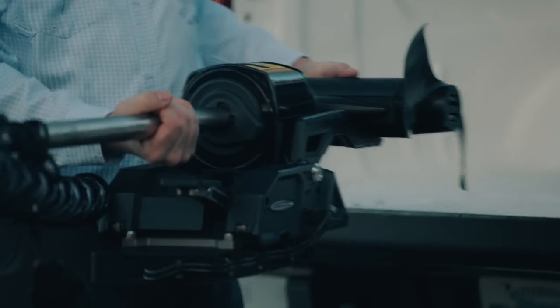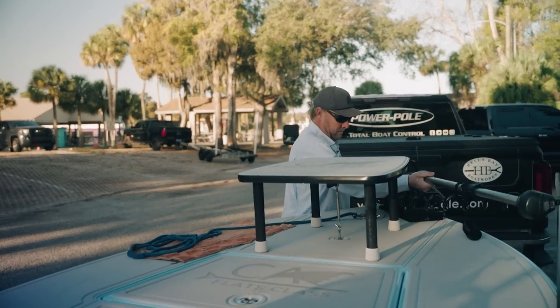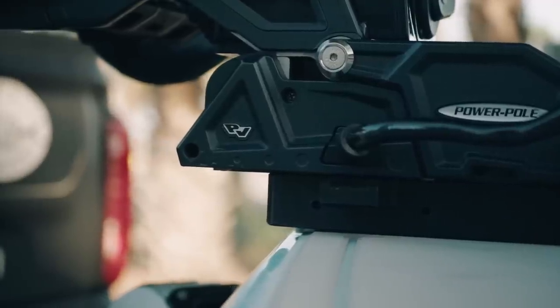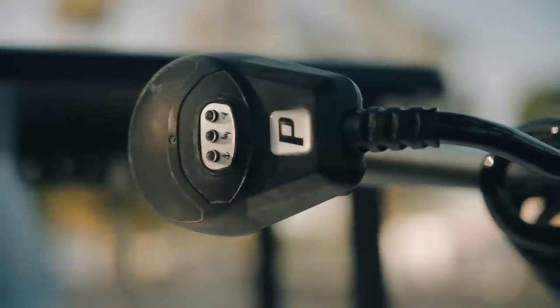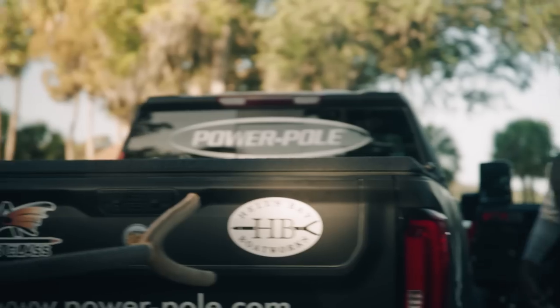What's special about this particular episode is this is the year we're launching the PowerPole Move, and no one's been more passionate about this project than Dan. Dan's always been a trolling motor guy, and he's excited to have someone like me try it out, because I've always been the biggest skeptic of trolling motors when you're fishing for shallow water fish.